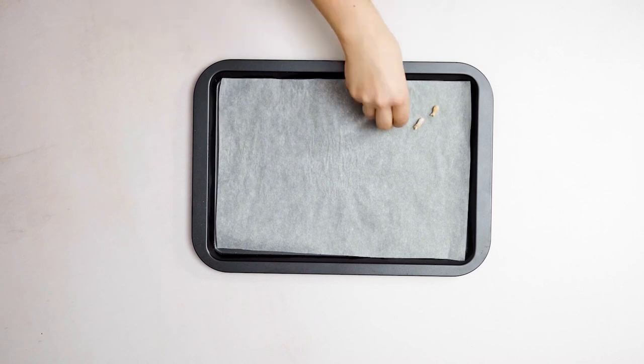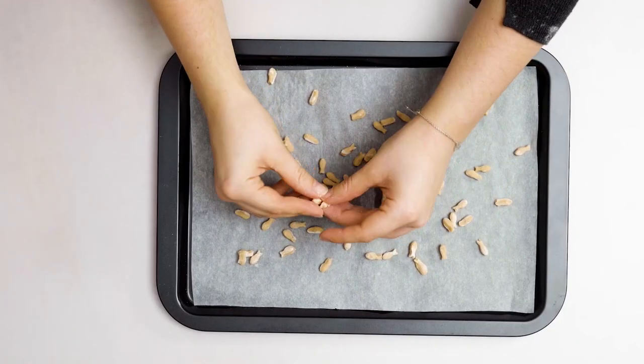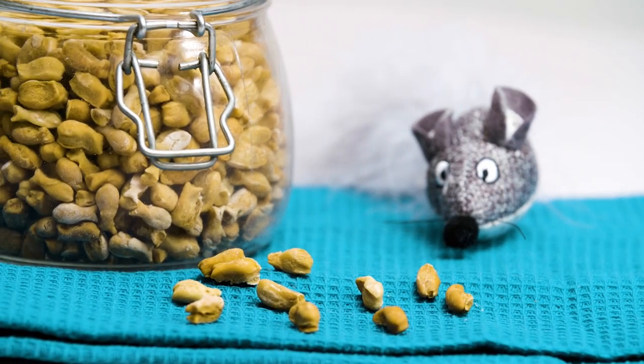Step 3. Place the biscuits on a lined baking tray and cook in a preheated oven at 180 degrees for 20 to 25 minutes. Once they're crunchy and golden brown, remove from the oven and leave to cool before feeding them to your cat.